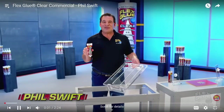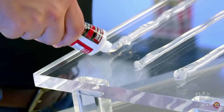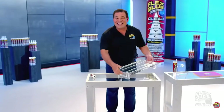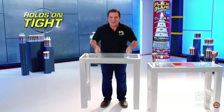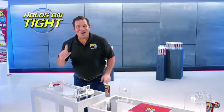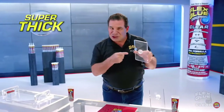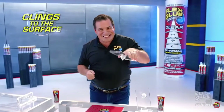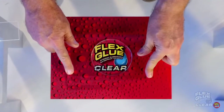Hi, Phil Swift here for Flex Glue Clear, the crystal clear rubberized glue with amazing instant grab. It locks into place and holds on tight. Ordinary glues are thin and runny, but Flex Glue Clear is super thick.